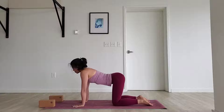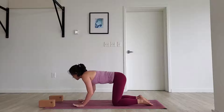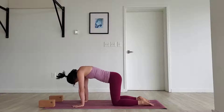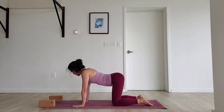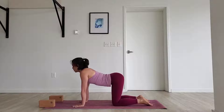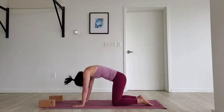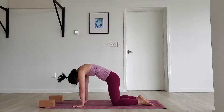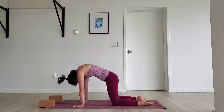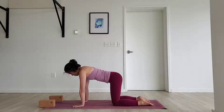Inhale, drop. Exhale. Take one more. Inhale, come into your cow. At the bottom of the cow, allow yourself to wiggle side to side — feel that spine relieved. Come to the top of cat. Same thing — wiggle, wiggle, release, release. Come into neutral spine. Awesome.